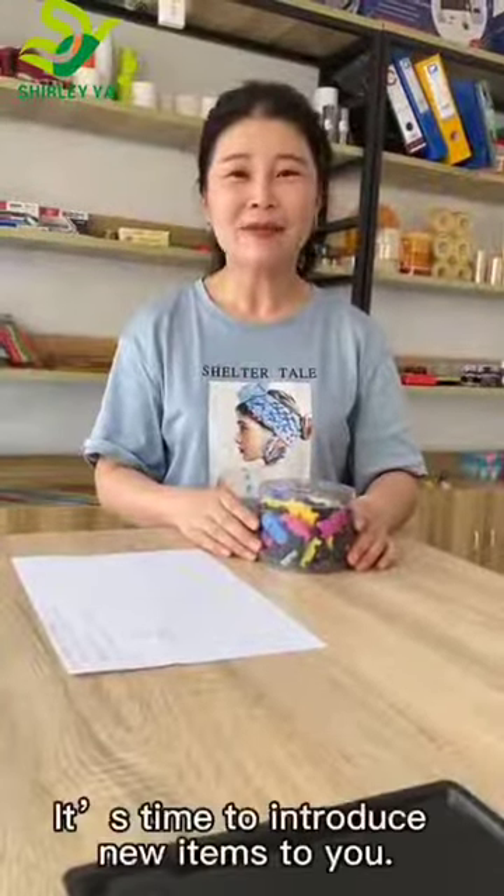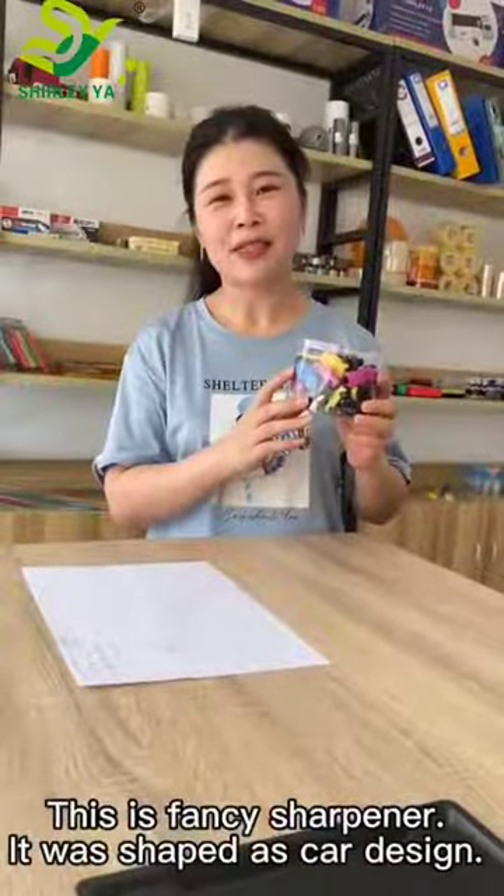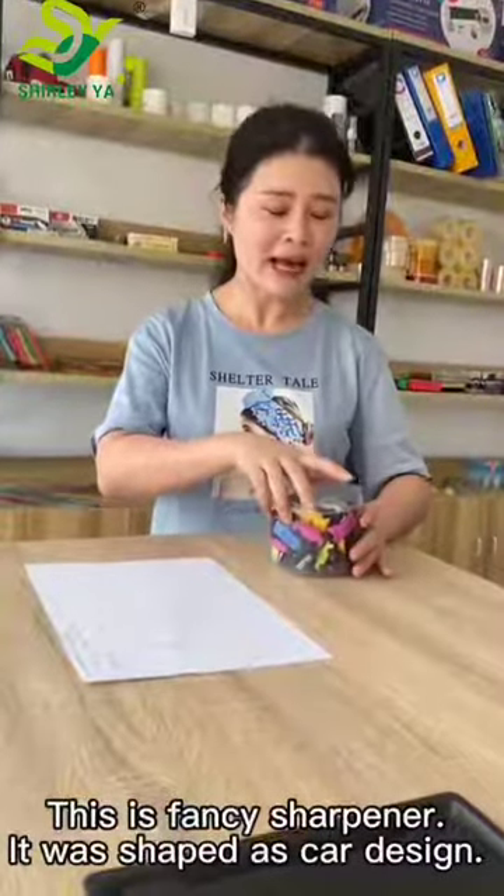Good day. It's time to introduce new items to you. This is a fancy sharpener. It was shaped as a car design.